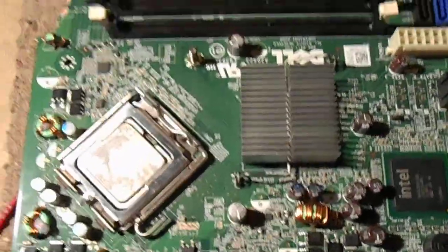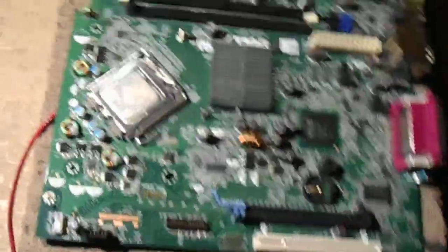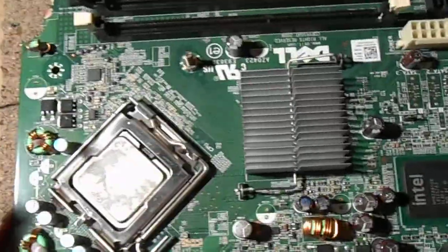I'm going to fry this motherboard, see how well I can do. So without any further ado, let's start poking.